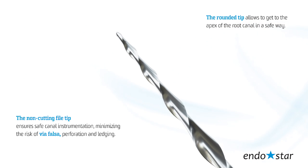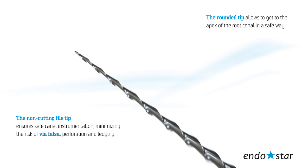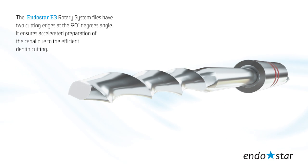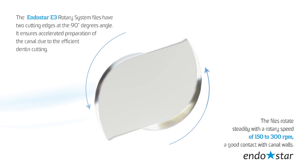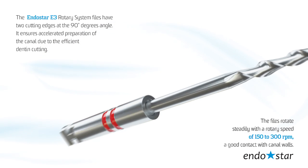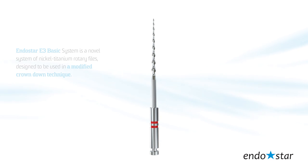The rounded tip allows to get to the apex of the root canal in a safe way. The EndoStar E3 Rotary System files have two cutting edges at a 90 degrees angle, ensuring accelerated preparation of the canal due to efficient dentine cutting. The files rotate steadily with a rotary speed of 150 to 300 rpm, keeping good contact with the canal walls.